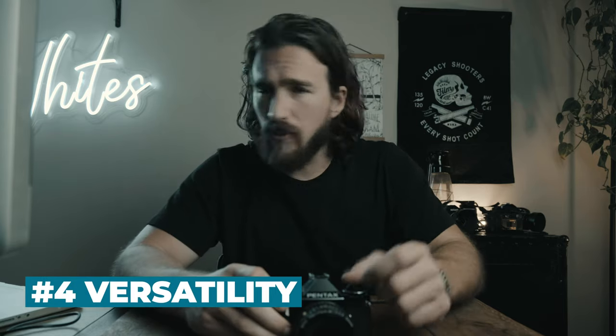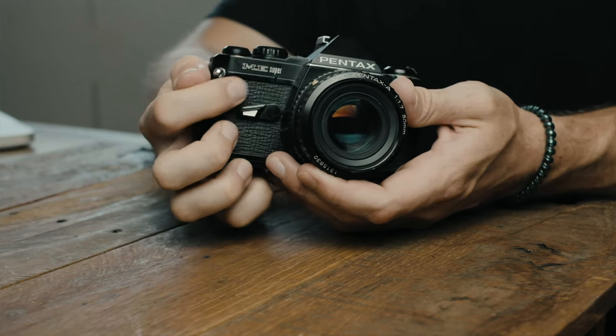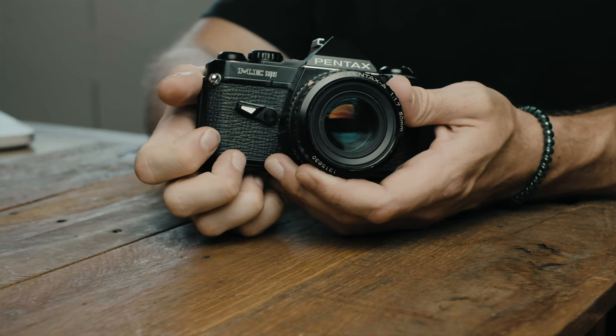For versatility: it has exposure compensation, an ASA dial, automatic mode, fully manual mode, bulb, a mode without a battery, shutter speeds from 4 seconds to 1/2000, and both a 4-second and 10-second self-timer. However, it is missing things like depth-of-field preview, exposure lock, and mirror lock-up — little features that would take it to a more pro level. Given everything packed into this compact body, I give versatility a four.